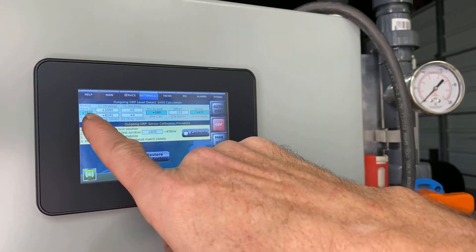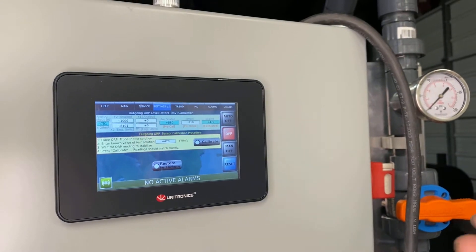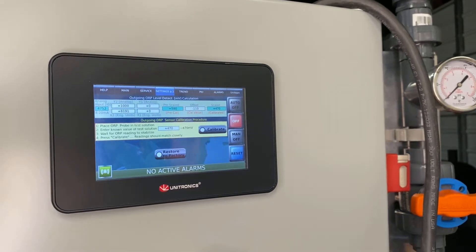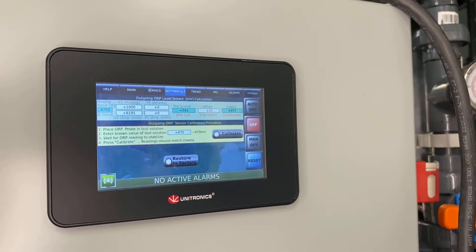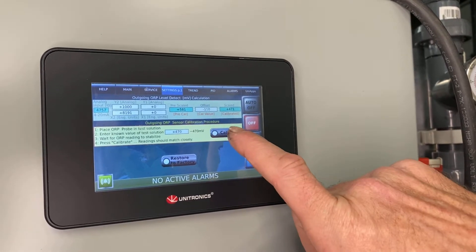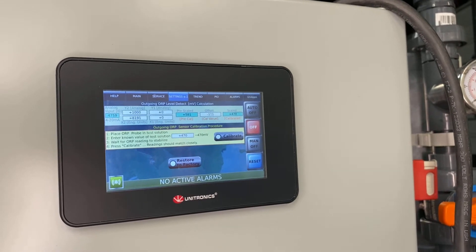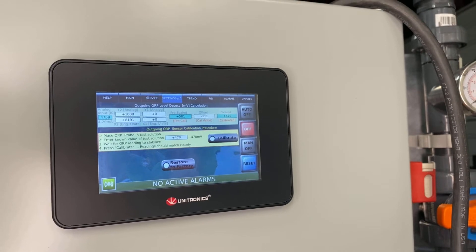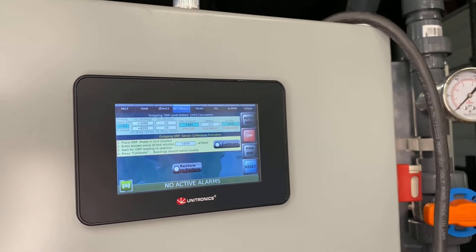Generally you want to sit there and watch your raw value — it'll climb or sometimes it'll fall. You just have to let it settle; it looks like this one's settled pretty good. You might have to continue to hit that calibrate button to get it to stay on 470, because it will slowly move up or down depending on your probe. After about five to ten minutes of stabilizing you should be good to go. Just hit it a couple more times after that to verify 470, and you now have a probe that's calibrated correctly.